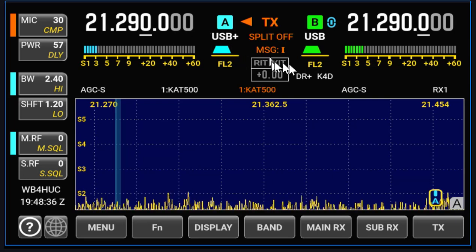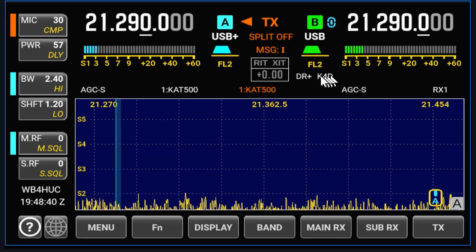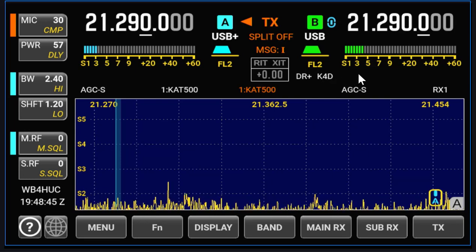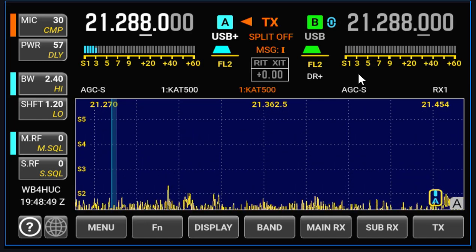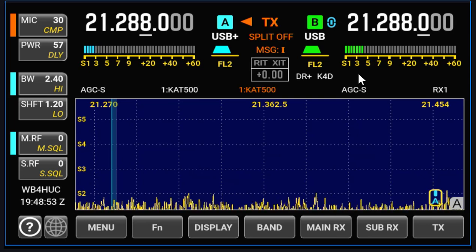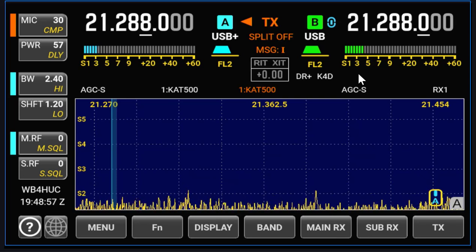When you turn on the sub-receiver, you see this symbol here that says K4D. If I just push the button to turn the sub-receiver off, you'll see that goes away. And I turn it back on, and it comes back. So the sub-receiver is active now.